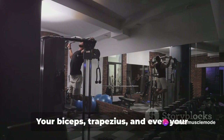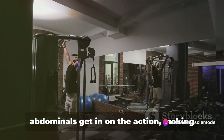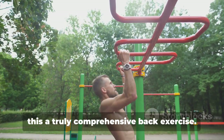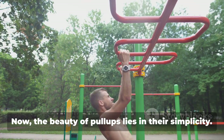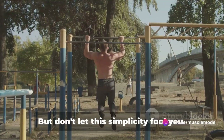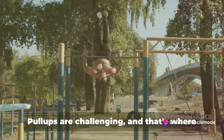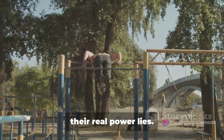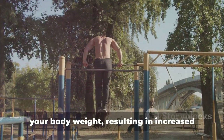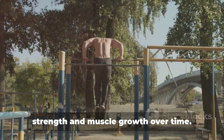But it doesn't stop there. Your biceps, trapezius, and even your abdominals get in on the action, making this a truly comprehensive back exercise. The beauty of pull-ups lies in their simplicity — all you need is a sturdy horizontal bar and the force of gravity. But don't let this simplicity fool you. Pull-ups are challenging, and that's where their real power lies. They force your muscles to work against your body weight, resulting in increased strength and muscle growth over time.